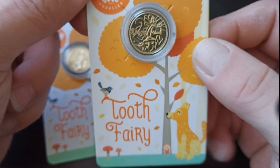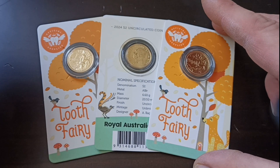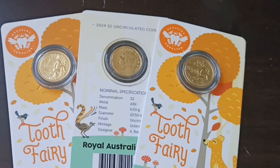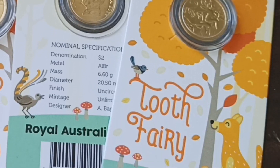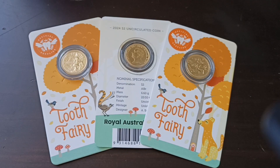It's a very nice coin with a very colorful card, obviously designed for kids to get kids into coin collecting. We don't know the mintage of the coin yet — we'll find out sometime towards the end of the year.